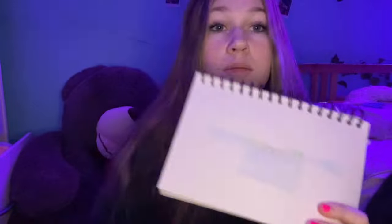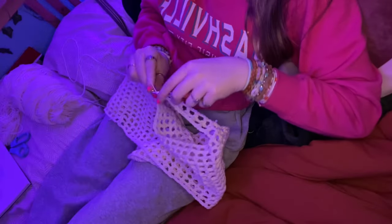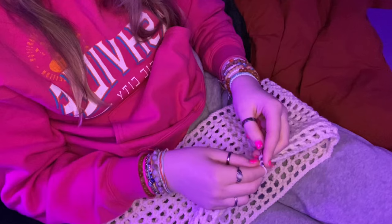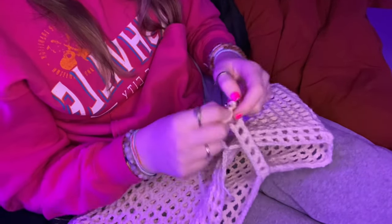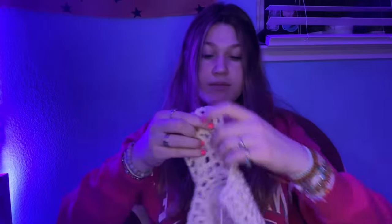Many unbearable hours later — I finally finished the bottom part of the top and it took forever. It took me like six episodes of X-Files just to get this part done. The next thing I have to do is the shoulder part — I drew a little pattern: the part I just did was the dark blue part, and the next part is the green shoulder part. Now I'm done with the shoulder parts — it kind of looks like a little tank top right now. I just have to work on the sleeves and attach them.